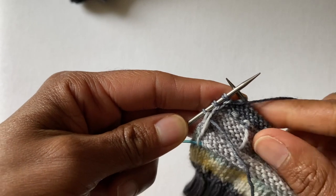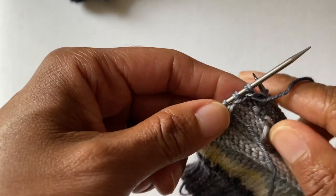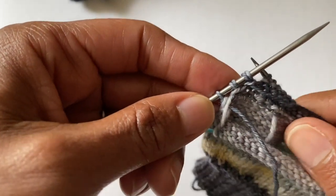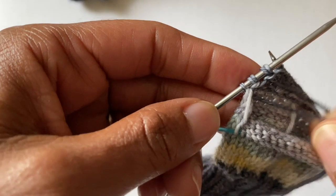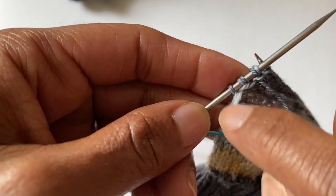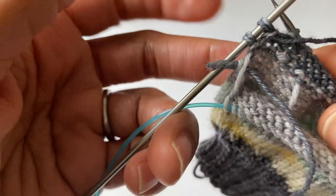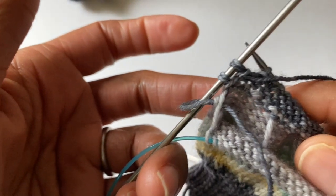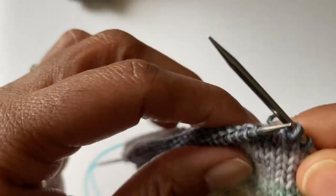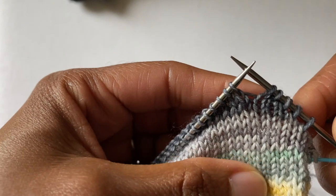I've started to work my short row and have a couple of rows done. I just want to emphasize that when you're working — regardless of which technique you're using, German short row, Fish Lips Kiss Heel, etc. — the edge on the purl side is going to feel really sloppy. You're going to see this really long strand and wonder how we're going to fix this. That is absolutely normal for this edge to look like that.